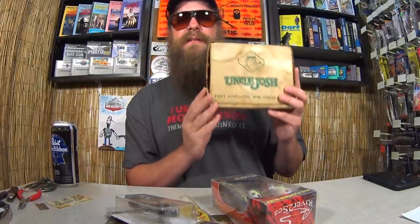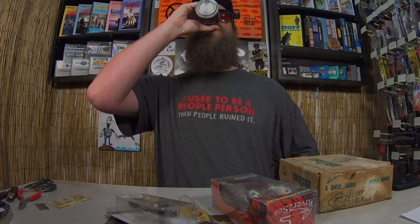Thanks again to Todd for sending in this fun package. I love this Uncle Josh's box — I'm going to go find a shelf to put it on. Thanks again to everyone who sent something into the show. It really made a hot, miserable day of fishing much better. Thanks for watching Realistic Fishing — keep it realistic.